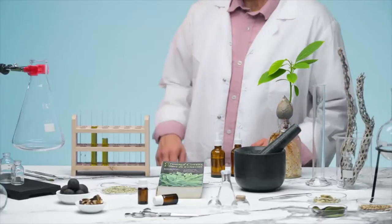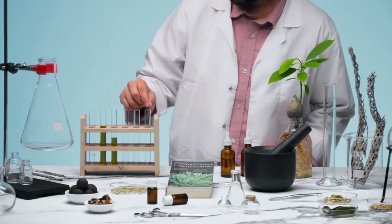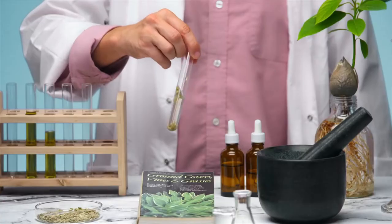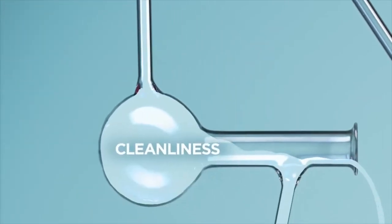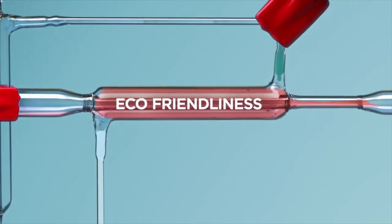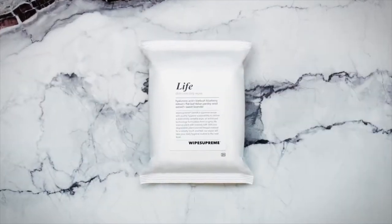Hi, we're Wipe Supreme — a team of health enthusiasts challenging and elevating the definition of what a wipe is. We've spent the last two years testing in a biotechnology life science plant, thoughtfully crafting a new kind of wipe that won't compromise your cleanliness, skin care, or eco-friendliness. Introducing Wipe Supreme Life, a supreme wipe for your healthy lifestyle.